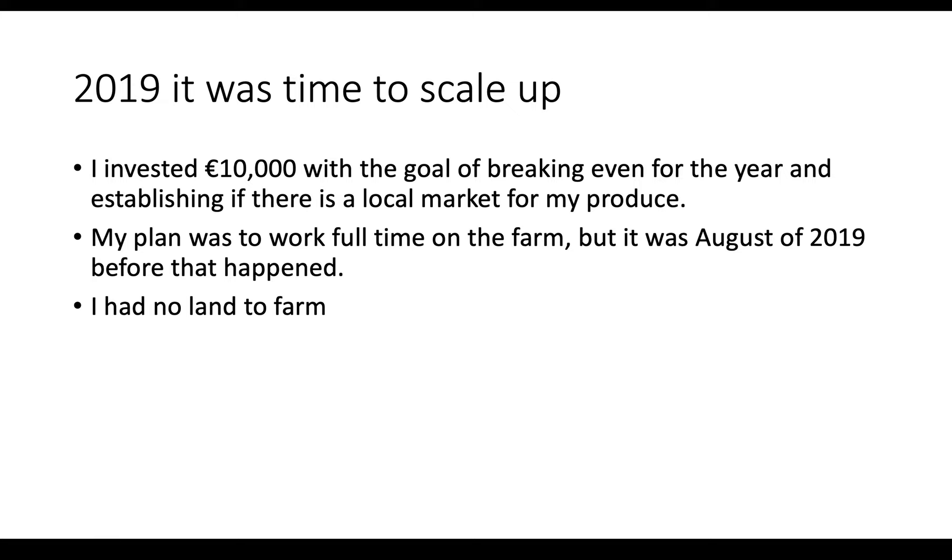I still had no land to farm on, and I wasn't convinced — I wasn't sure if there was a proper business model here, because I didn't know if people would buy it. So I was going to try and do this as low-key as possible. I managed to convince my dad that I would use some of his farm — more of his farm — for one season. And then if I could make it work, I would go on and try to find a farm to rent.